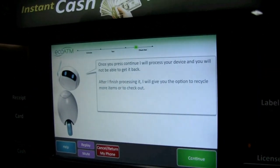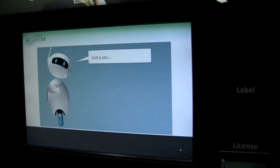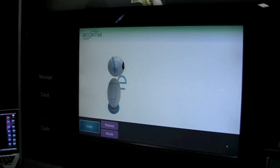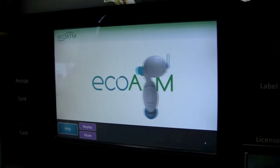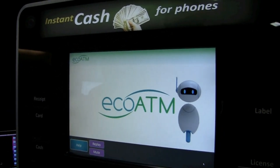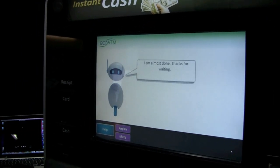This is the last step to sell your device. Once you press continue — done. It just takes a few seconds to process the phone. We're in 23 locations in Southern California, mostly big box retailers, malls, and grocery stores. We're looking to expand further out of Southern California in Q1 and Q2 next year, looking at about 500 installations next year, and then thousands after that.